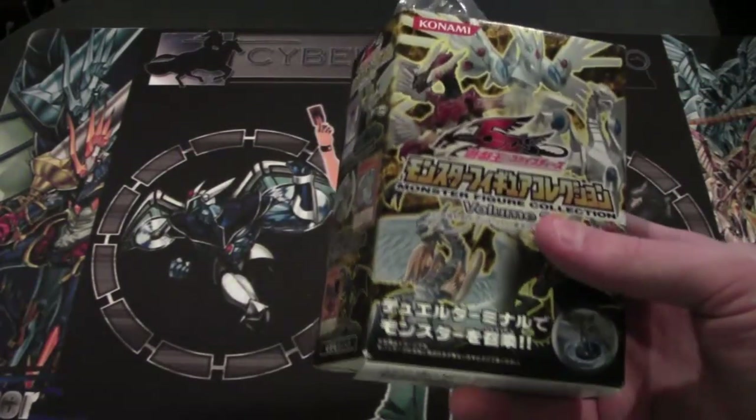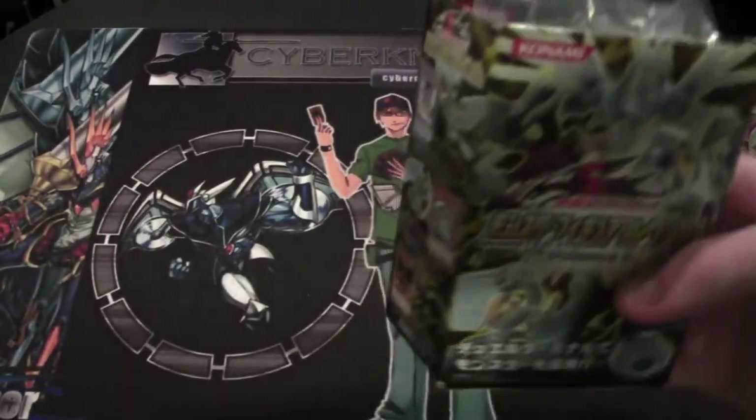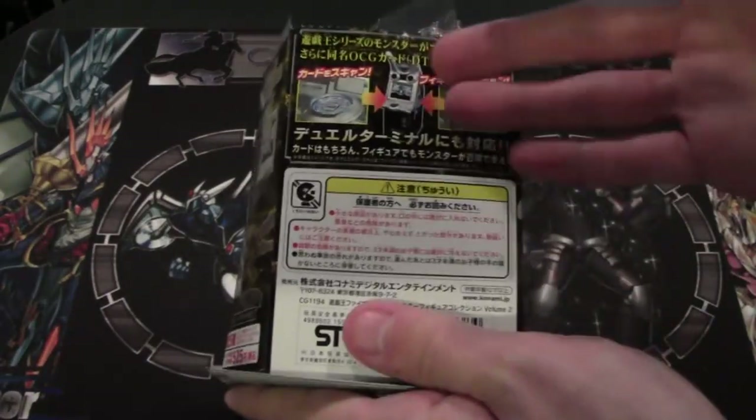The box has kind of been destroyed, but I figured the figure would still be cool to show you guys. As you can see, I don't know why they open it like this, but of course everything's in the box.